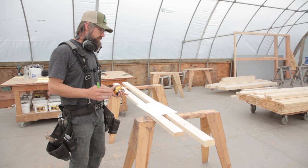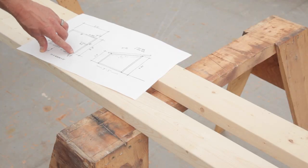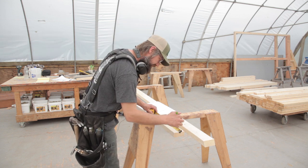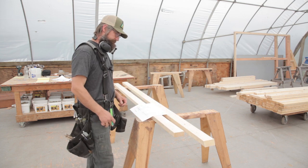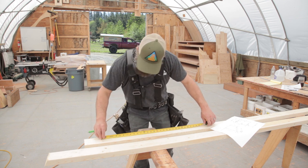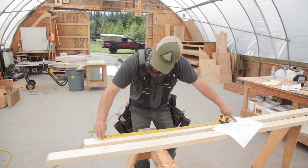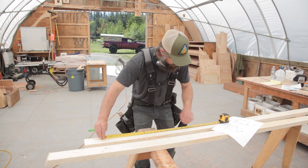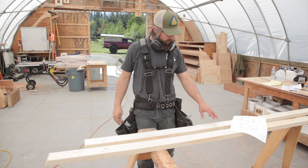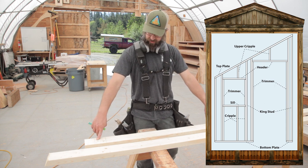Now that we've done the window, we'll lay out the door. The dimension was 9 inches from the outside of the building, which means we lose 3 and a half inches for the plate, leaving us with 5 and a half inches for one edge of the door. To find the other edge, I'll burn an inch: if my door is 2 foot 8, I want a 2 foot 10 rough opening — that's 34 inches — and burning an inch means I mark it at 35. Then I mark my trimmer, which carries the header, and the king studs on the outside of that.